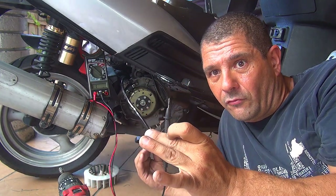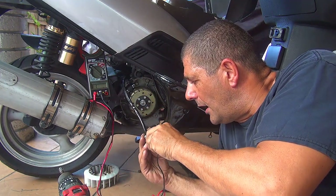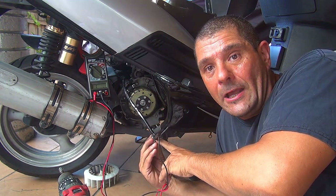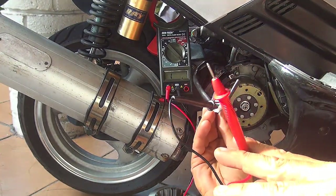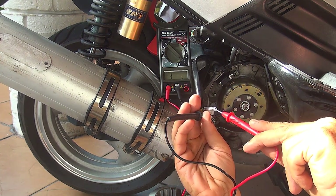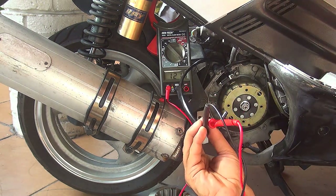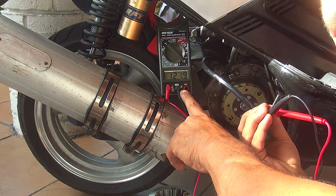Now to check this sensor is really easy. You're going to take a probe from the multimeter and put it on the black side — right here on the green wire coming from the stator, which will be the ground. With the other probe — the red one — you should place it right here on the blue and white wire so you can get a reading. At this moment I have a reading of 121.9 right here.